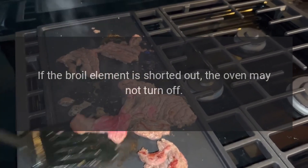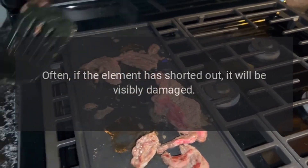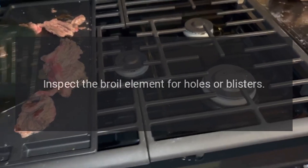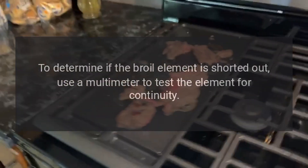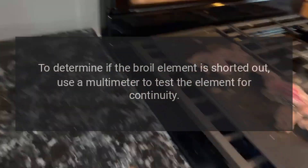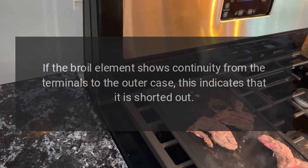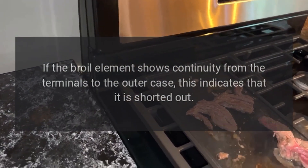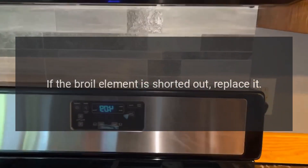Broil element: If the broil element is shorted out, the oven may not turn off. If the element has shorted out, it will often be visibly damaged. Inspect the broil element for holes or blisters. Use a multimeter to test it for continuity. If the broil element shows continuity from the terminals to the outer case, this indicates it is shorted out. If the broil element is shorted out, replace it.